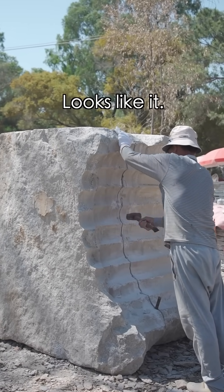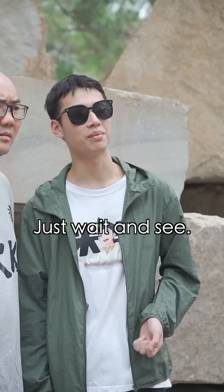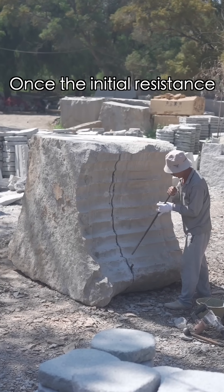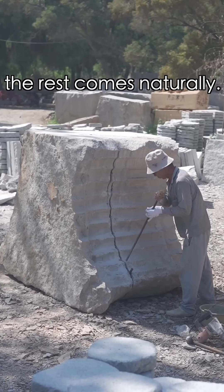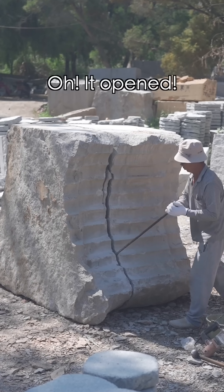It's already cracked, right? Looks like it. But with such a tiny crack, can it really split the stone? Just wait and see. The master says it's like splitting bamboo — once the initial resistance is overcome, the rest comes naturally. Oh! It opened!